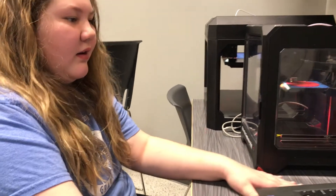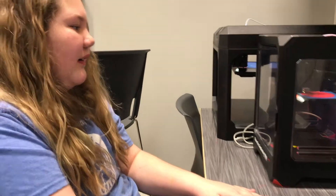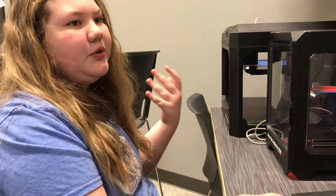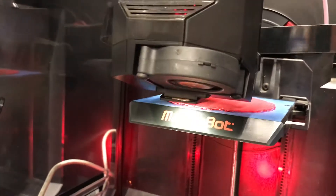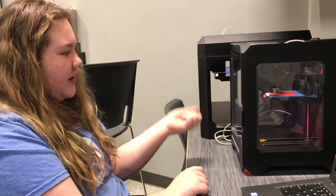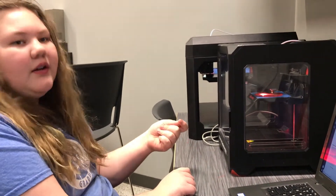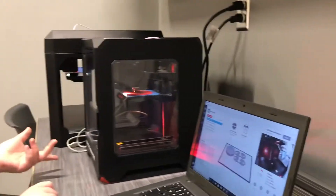What do you enjoy the most about what you're doing here? I like creating the designs in Tinkercad and I also like making sure the printers are going, because sometimes there will be a filament slip or a filament jam on the nozzle — it has a little nozzle that squirts plastic like a big hot glue gun. Sometimes there will be like a glob that will back it up, so you have to get that off. I monitor it to make sure it's going, and once it gets going good then I let it be.